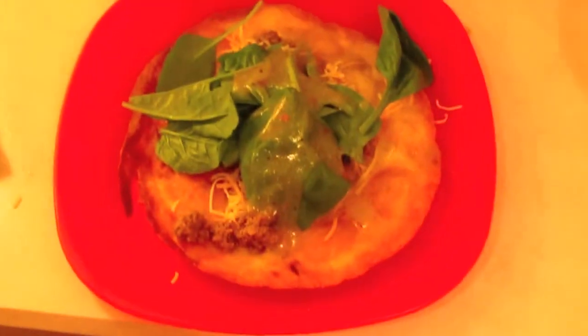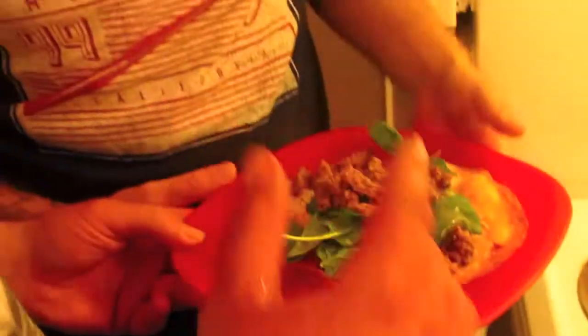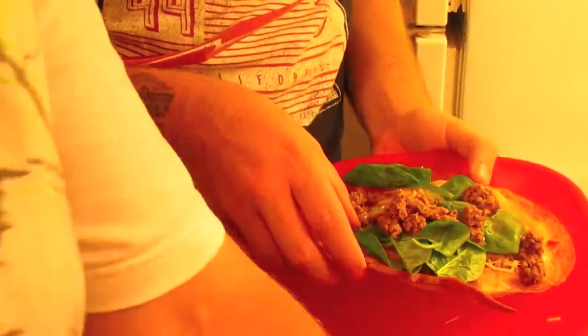You want some extra meat in it? Hell yeah, I want extra meat in mine too. Alright, just fold it up, fold it in half. Eat up. I need to make one too.